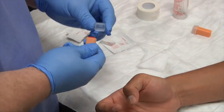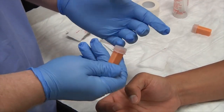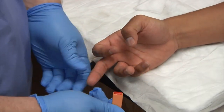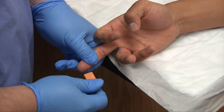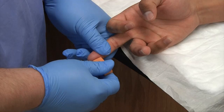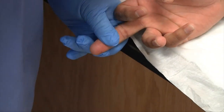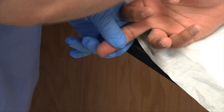The alcohol is dry now. I have my lancet — it's already preloaded. Take off the cap. Squeeze the patient's finger, put the lancet up to the finger, and push in. You'll hear it click, which means the lancet has punctured the finger.